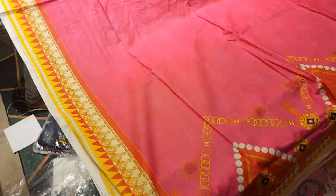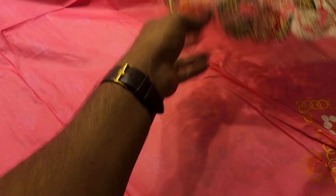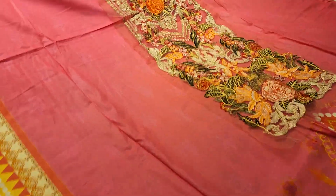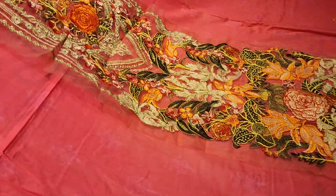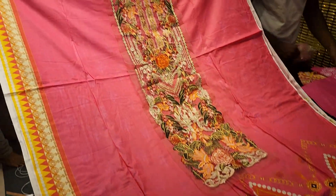Look at this. Put this on the paper. This is a nice sponge. Look at this — this is a beautiful dress. I am wearing this dress.